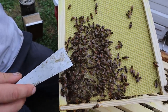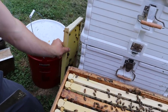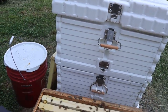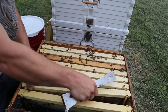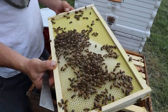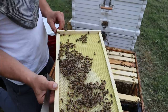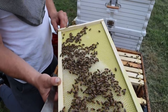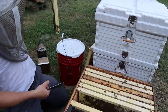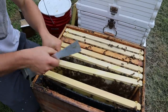You can see where they're starting to draw all the way out here on the eighth frame, and that's great — that's what we want to see. The bees need this sugar syrup to be able to draw this foundation, and they're doing a fantastic job. I've fed them two and a half gallons of about one-to-one — probably a little bit thicker. They're just drawing that out really well. We're going to keep feeding hard in order to sustain this momentum.